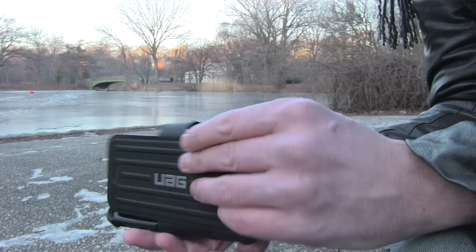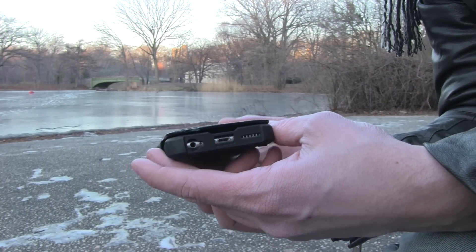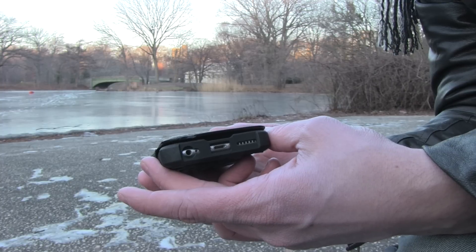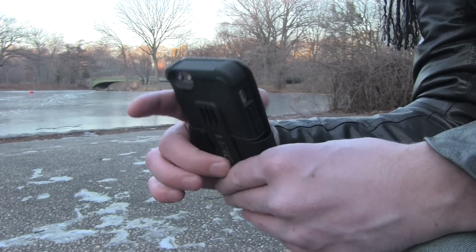Despite the crack, I still recommend this case. It has a great feel to it — the rubbery grip, the front cover with space for a couple of cards or your ID. I really love the way the UAG Folio looks: precision cutouts and the raised lip on the front side.